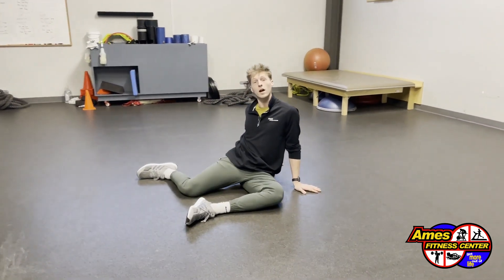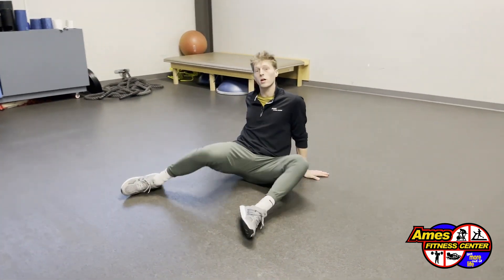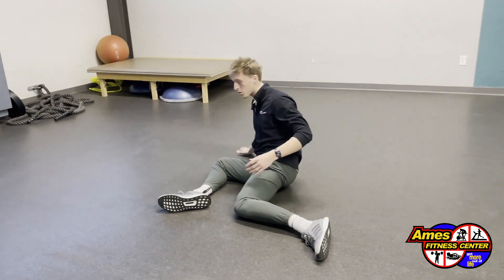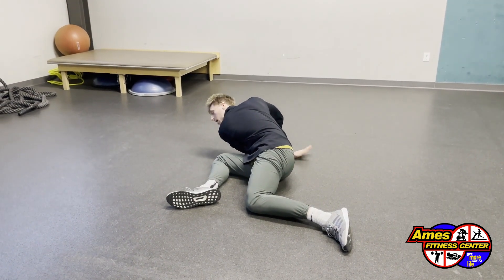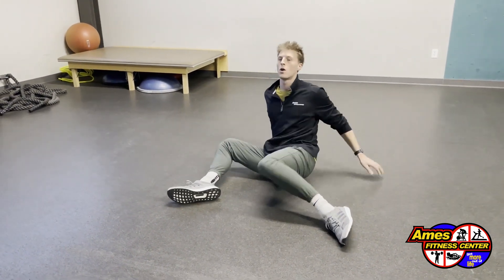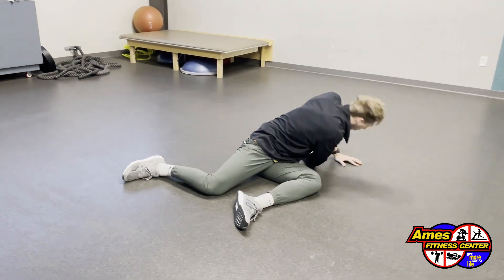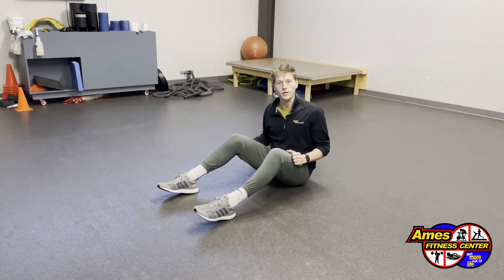As you rock to the other side, that same hand that just reached comes back behind you for another support, rolling over the tailbone and the soles of the feet as you create your teepee on the other end here, reaching the other hand through for another comfortable yet discomfortable one to two seconds, rotating from side to side. Opening up the hip joints, opening up and waking up the spinal column a little bit. This is the hip 90 with a reach.